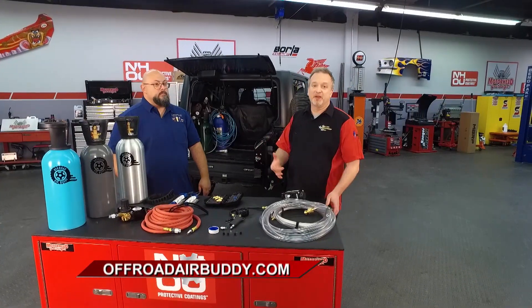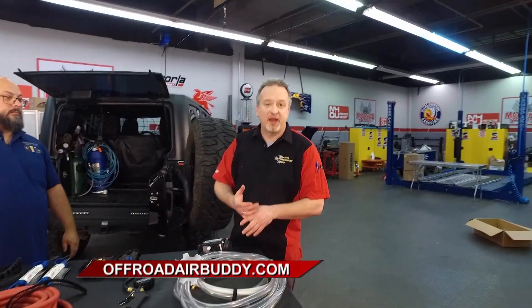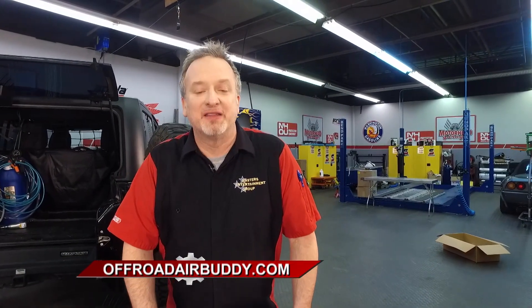All your friends in the Jeep community are going to be your best buddy when you buy one of these. It's the Off-Road Air Buddy — check them out at OffRoadAirBuddy.com to make your life a whole lot simpler. We'll return with more Motorhead Garage presented by NHOU Protective Coatings in just a minute.